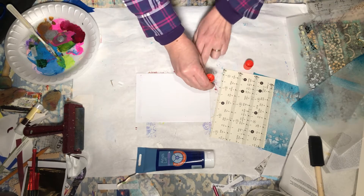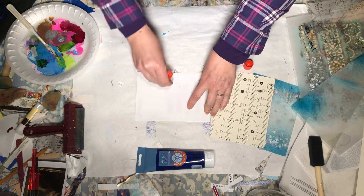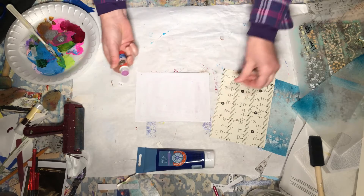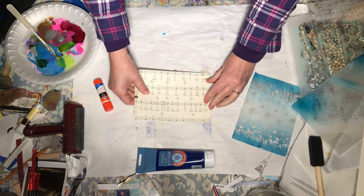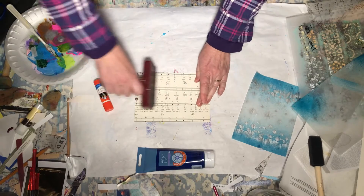I'll get my glue stick all over this piece of cardstock — it's a piece of packing cardstock, so it's pretty thick. And I have the Christmas carol O Little Town of Bethlehem.